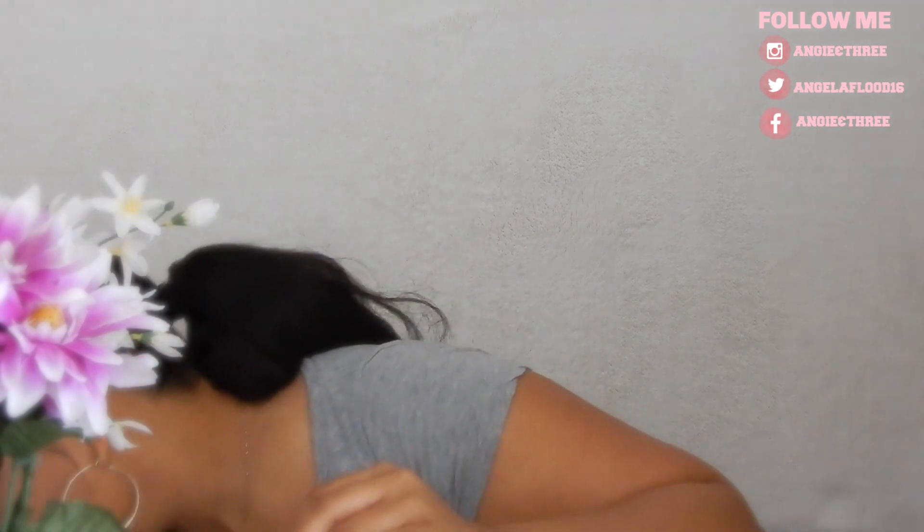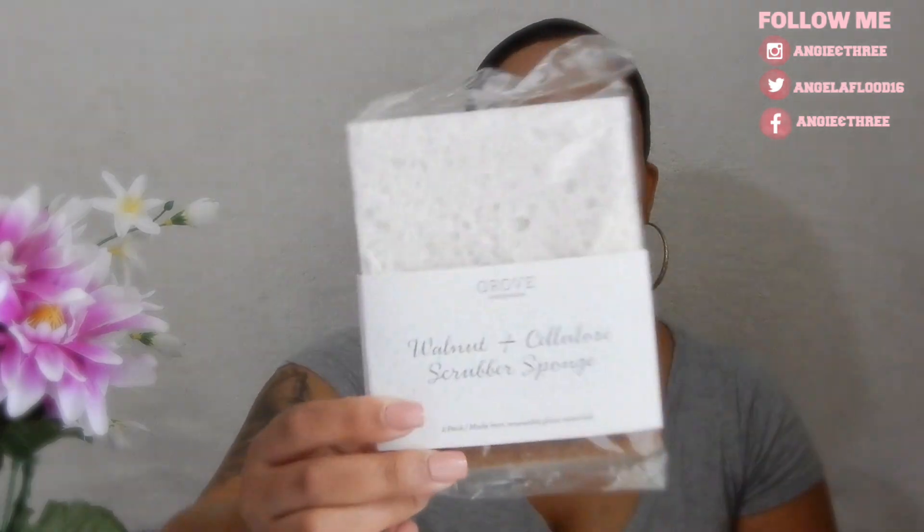The next thing I got — and thank goodness I did because I'm on my last one — is the walnut scrubber sponge. It looks like a regular sponge on the front and has a scrubby back. If you haven't tried this, it's really good. I don't see a huge difference compared to the standard yellow and green sponges, but I find these softer and I just like them better. I'm so happy I ordered more.